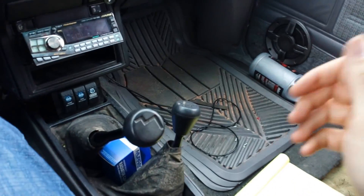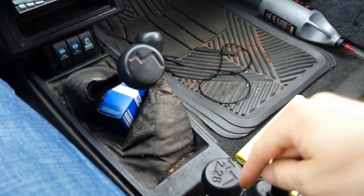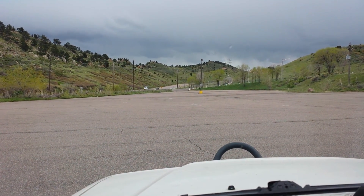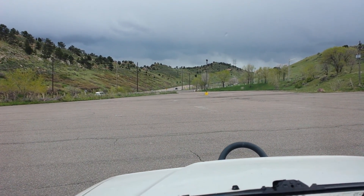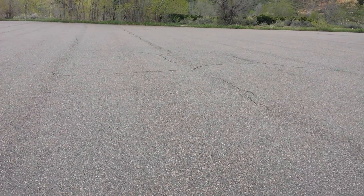Now, as I mentioned before, I can't put this one in low without this one being low, so both are on low now. Here we are idling along, and that gives you an idea of the speed.